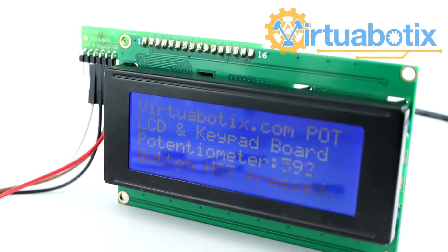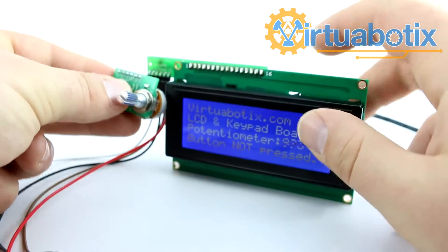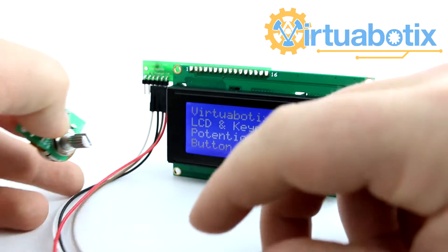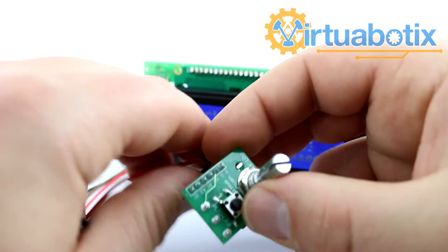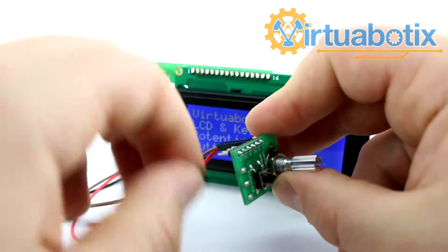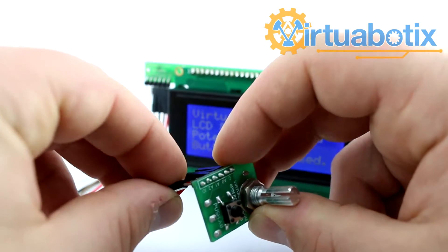Let's go ahead and show how this can be used with the Versalino LCD and keypad board. Here is a pot pad that I already soldered together. You'll notice that the pins line up as such, but there's not quite enough room to use it directly on there, so you can use these female-to-female jumpers. I'm going to wire up voltage, then ground — that's the brown one — and then black to A0 which is our push button, and A1 which is our potentiometer.